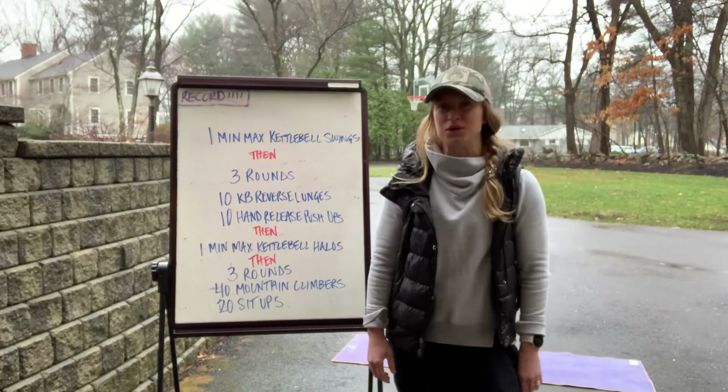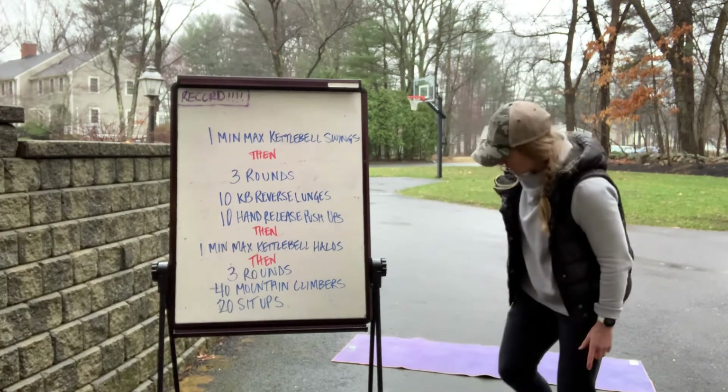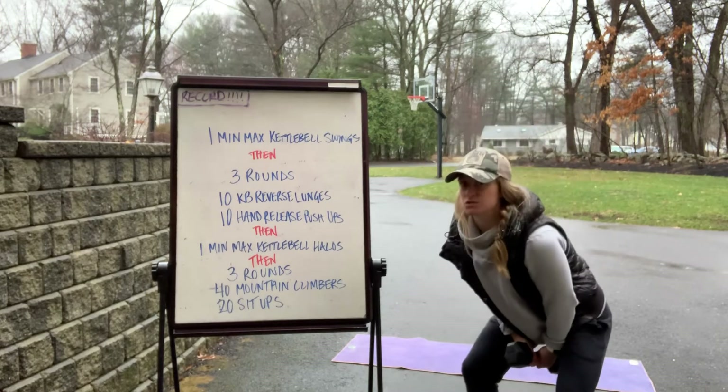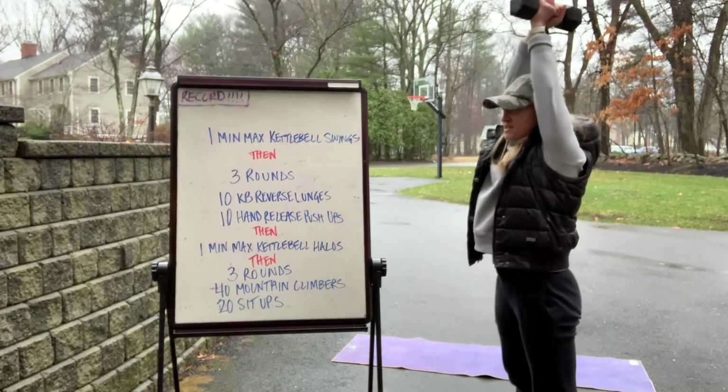We're gonna be starting with a one-minute max kettlebell swing. Grab your kettlebell or your dumbbell. I'm gonna hold the middle of my dumbbell just like this, swing it underneath my legs, squeeze my quads and glutes, pop it up overhead, elbows are extended, biceps by my ears.